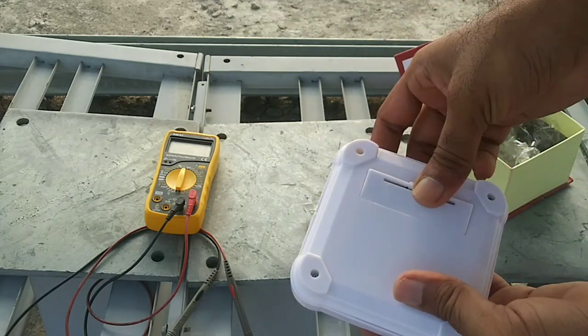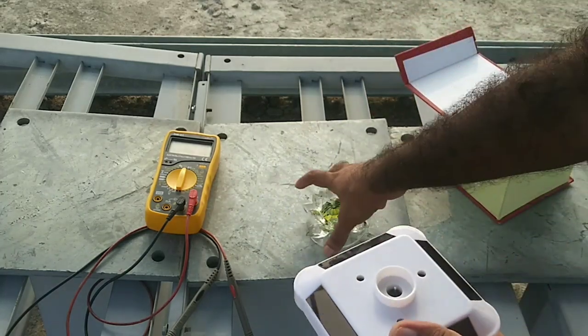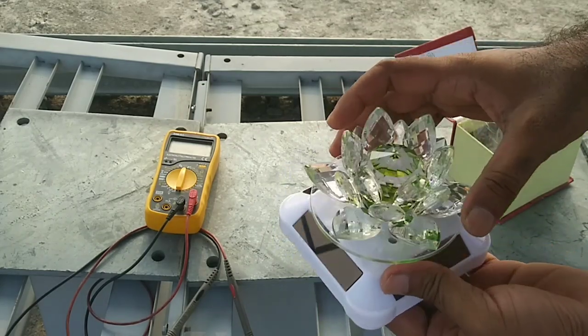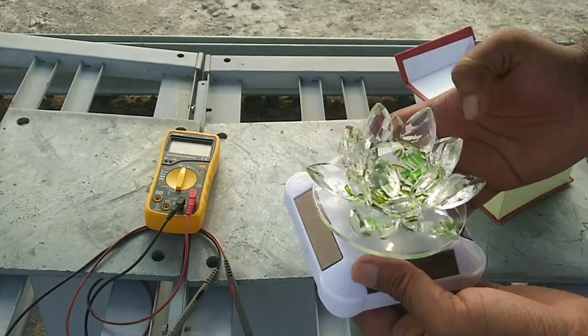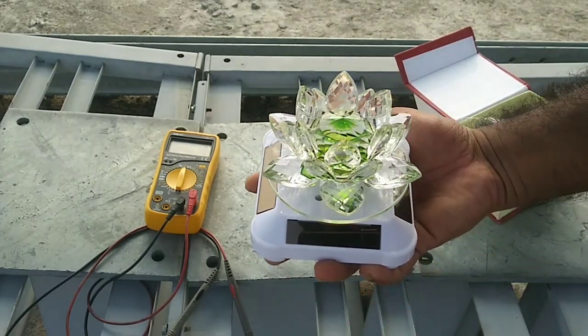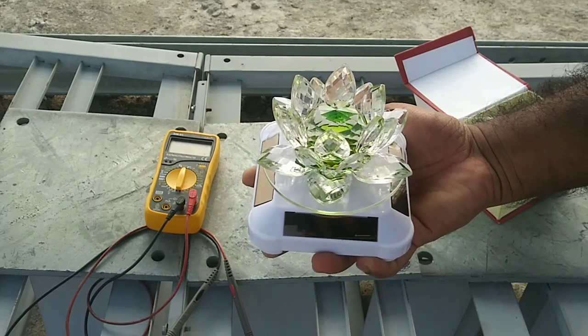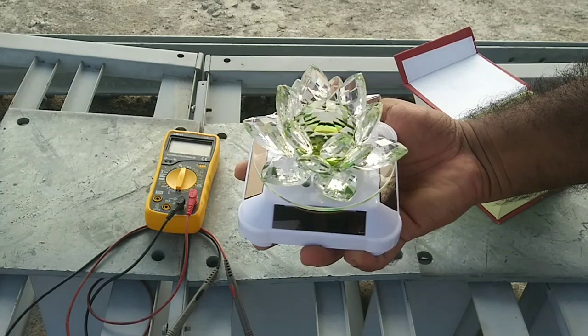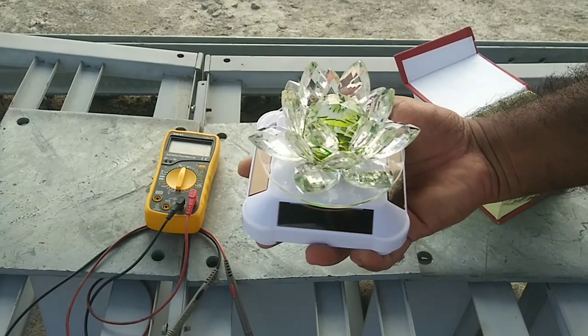Now I am going to show you how it looks. We put this crystal on the shaft of the motor — now it's working, it is rotating. Its look is very nice.